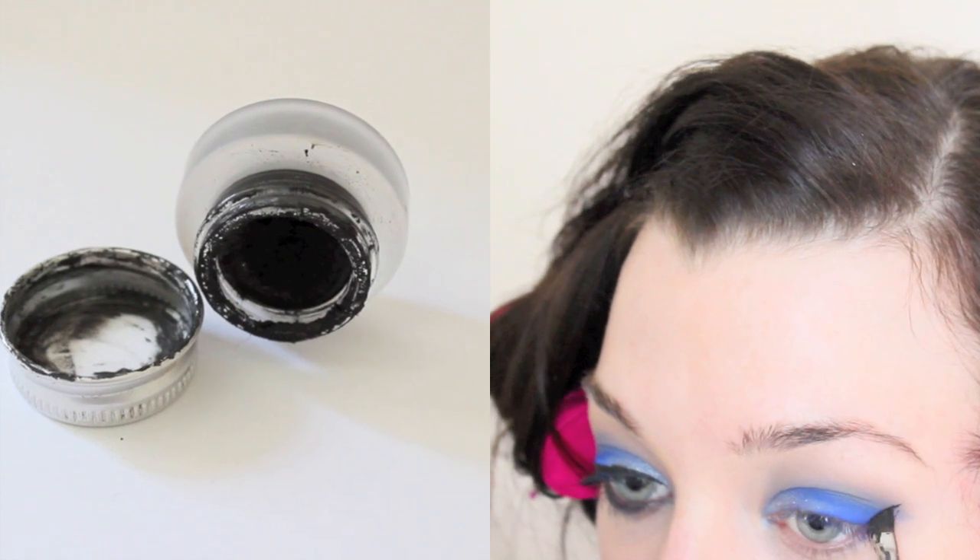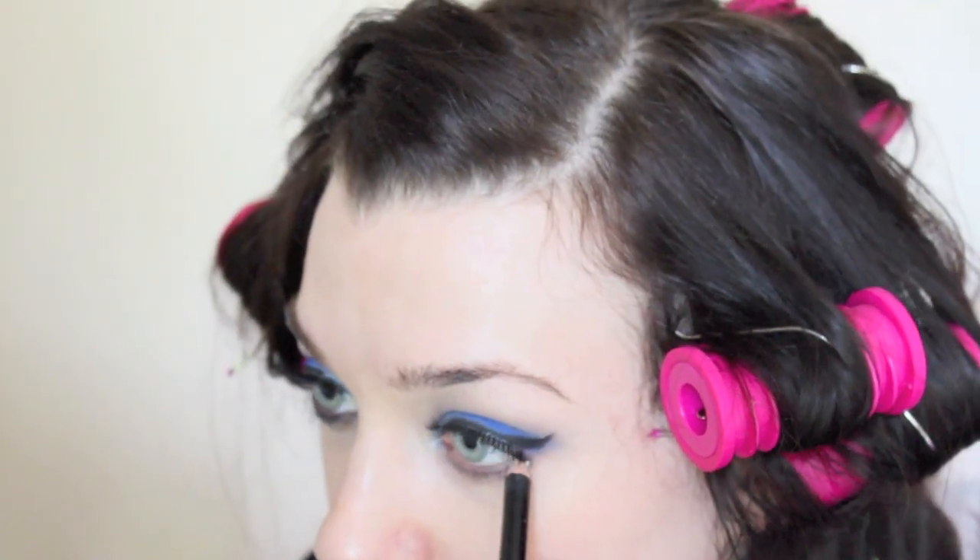I went for a really thick winged liner and also lovely long fluffy lashes to create lots of drama. Then moving onto the lower lash line, I'm lining my waterline with a black pencil, and also smudging it onto the lower lash line, and then blending this out with a pencil brush and the Electric Blue eyeshadow.